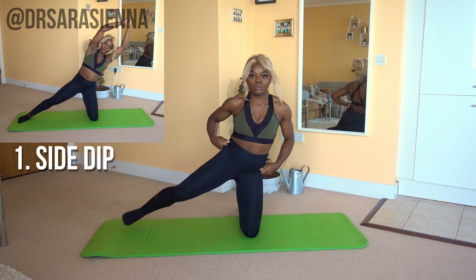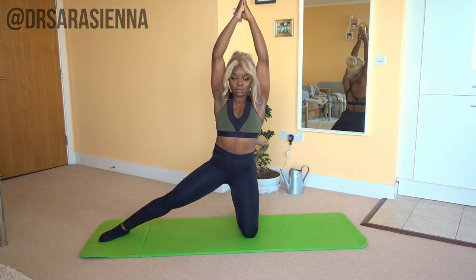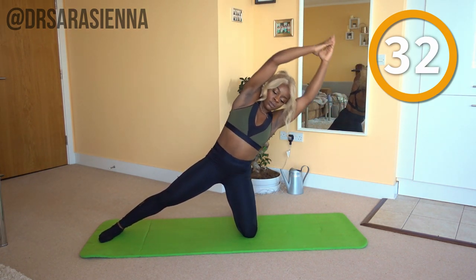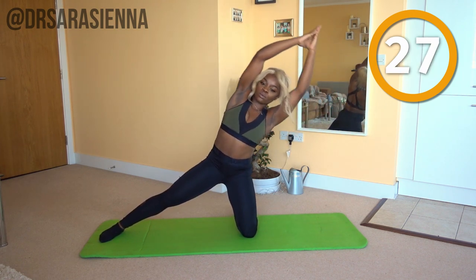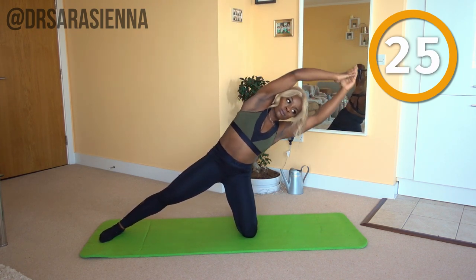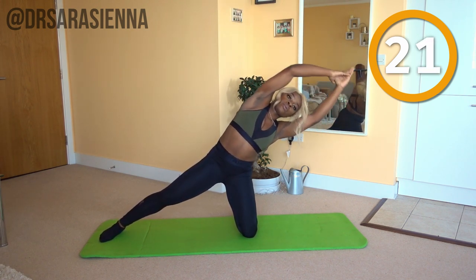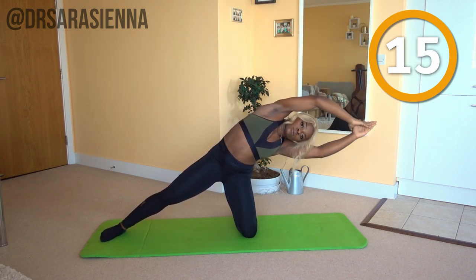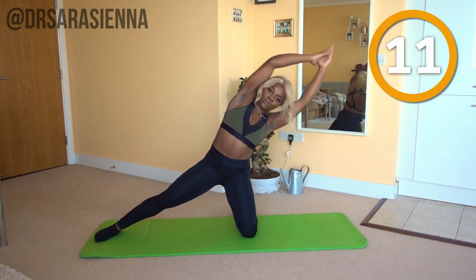Starting off on our knees, or on one knee — ready and go. We're going in with some side dips. I want your hands stretched up above your head, pressed behind your ears, lean over to one side, lowering the upper body down and coming back up. When you lower down, you want to aim for a straight line from your toe to your knee to your hip to your shoulders.